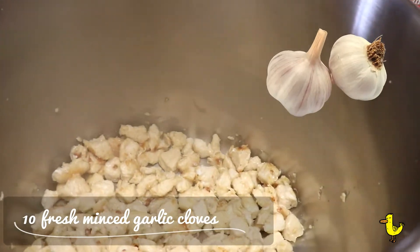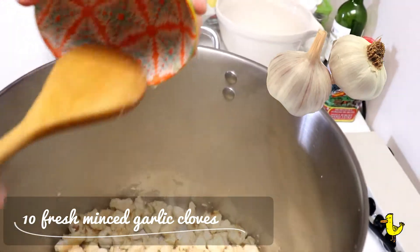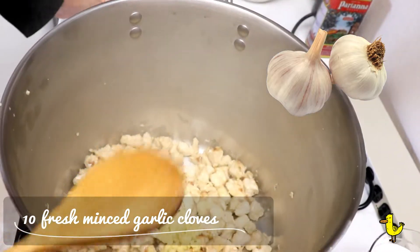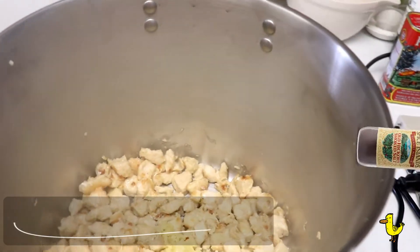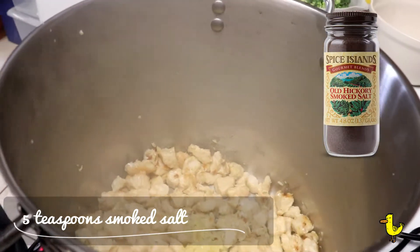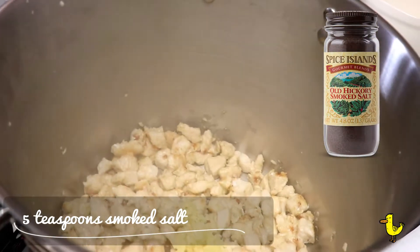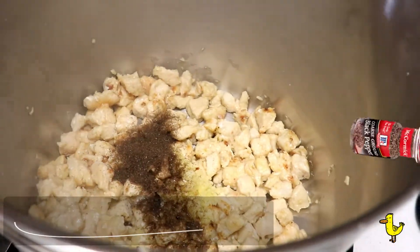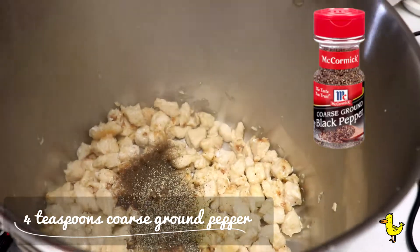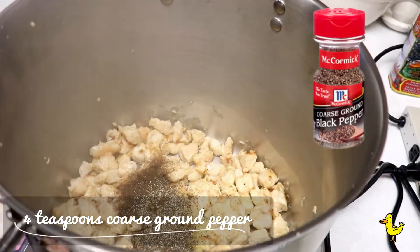Now let's add the rest of our ingredients. Start by adding 10 freshly minced garlic cloves to the chicken. Then we're going to add salt — we use five teaspoons of smoked salt. You could use regular salt, but we like the taste the smoked salt gives. Now add four teaspoons of coarse ground pepper.